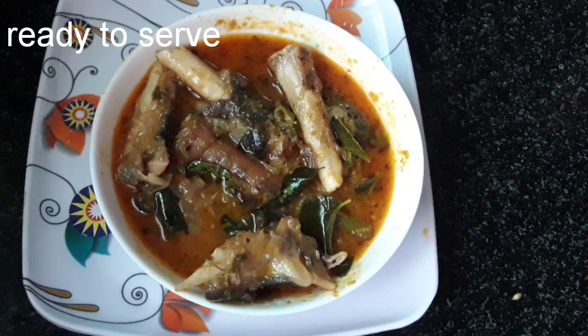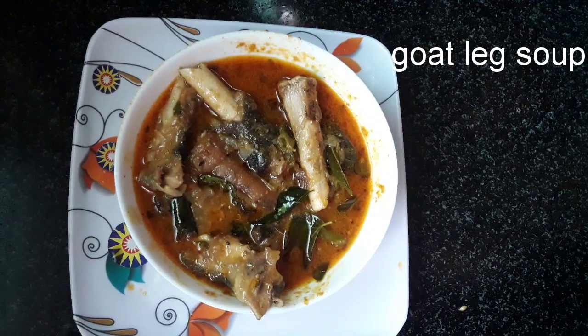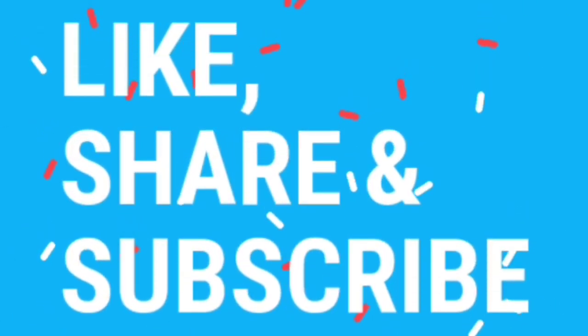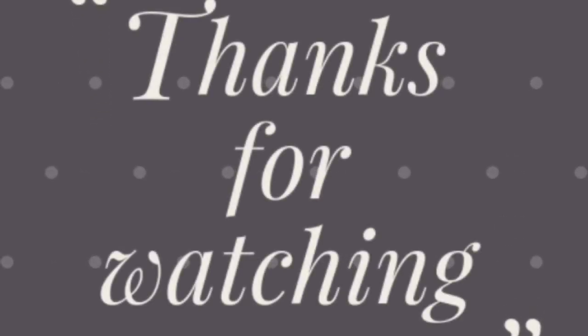Now we are going to share the taste and share the video. If you like this video, please like, share, and subscribe. Also, tap the bell icon to get notified of the next video. Thanks for watching!